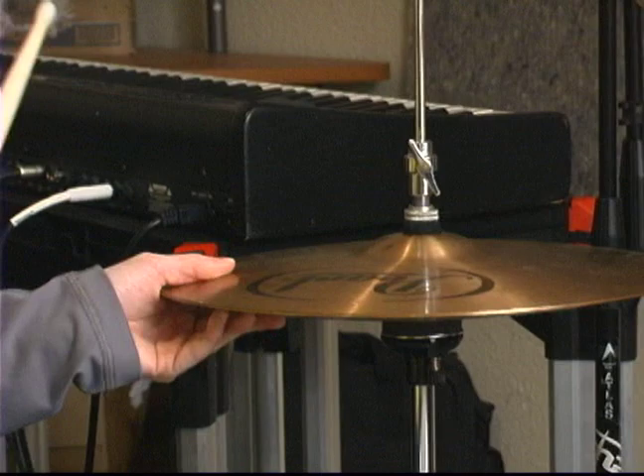And I'm still pushing down on beats two and four, just like when I was playing the ride cymbal. Watch the next segment on basic brush swing.